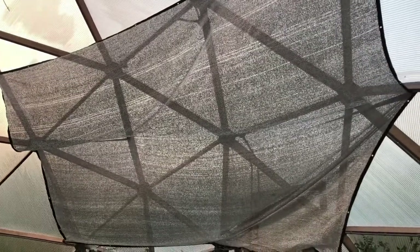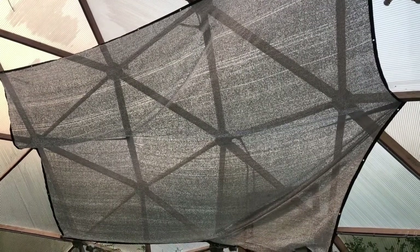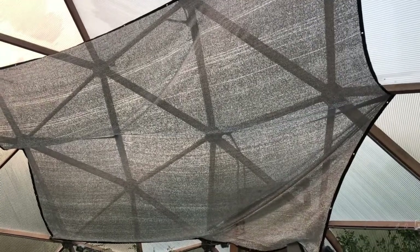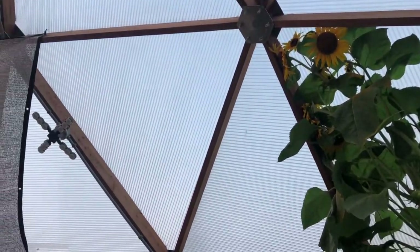Another mistake a lot of people make with greenhouses is not putting up a shade cloth. Your plants are going to need shade, and even if you're one of those lucky people that get to grow through the winter, you'll definitely still need something that will create some shade so your plants can get a break. You directly mount this up higher to follow the path of the sun. Ours follows this trajectory where it kind of connects with the sunflower and goes straight across, so the shade cloth is hooked up to the top here to follow the sun during the hottest times of the day.